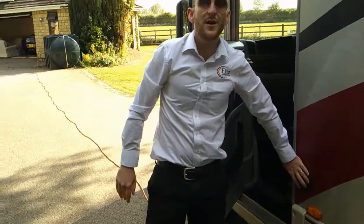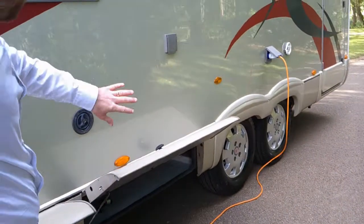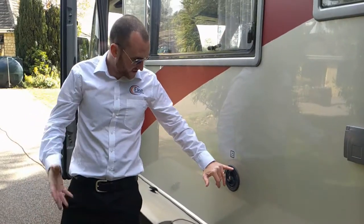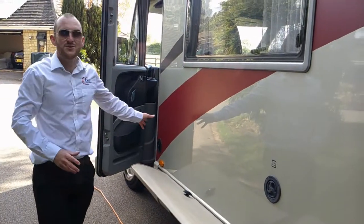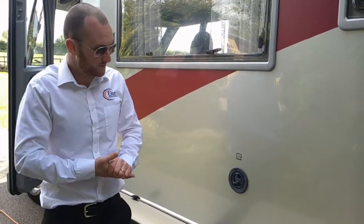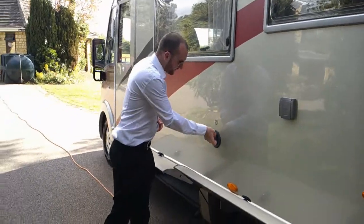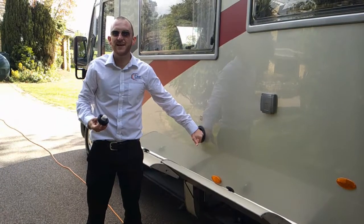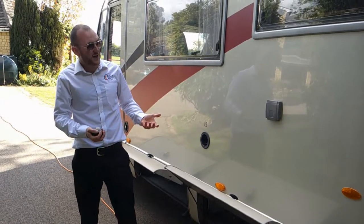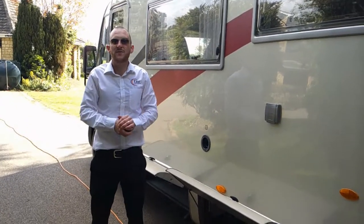Just behind the door you have the fill for your diesel. Please do not get that confused — just a bit further along is the fill for your fresh water. This does say 'Wasser' on it, which is the German for water. However, it's black in colour, same as your diesel, and we have had customers previously that have got these mixed up. Fill for your diesel is pretty self-explanatory. Fill for your fresh water — you put your hose pipe into the side here. If you want to fill the tank, just keep going until it's full. There's an overflow and you'll see water running out underneath the vehicle. Alternatively, there is a digital gauge inside which will tell you the level of your fresh water tank.